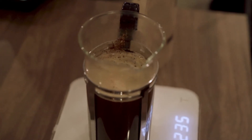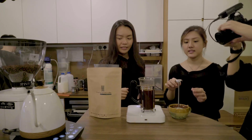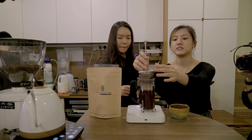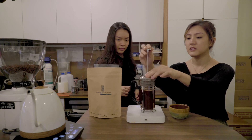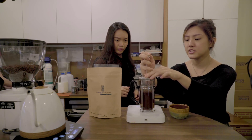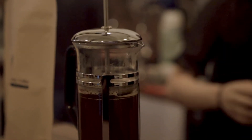You can just leave the stirrer inside — that's fine. After you're done, just cap it. Just put the cap on. I'll actually just press it a bit, so make sure that the metal mesh is below the water. If there's any floating grounds or anything, it actually pushes them down and submerges them all the way.